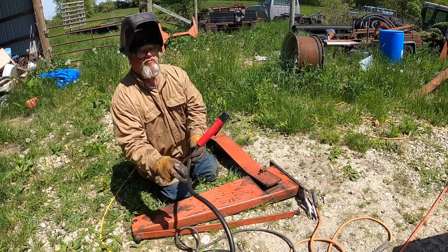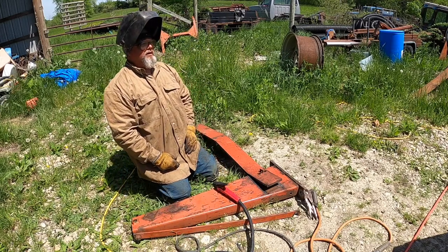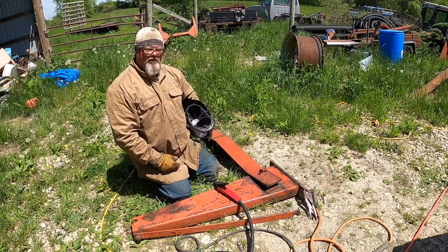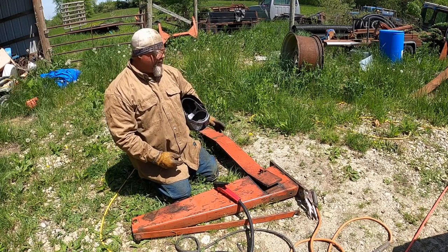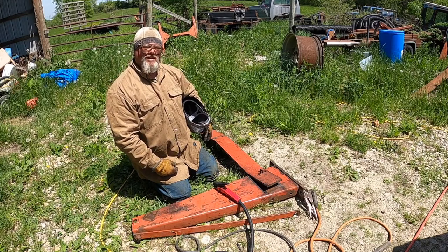There is a duty cycle on welding machines. Mine's 100 percent; some machines are only 60 percent and up, so you've got to be careful — you can only run that for like six minutes for every ten minutes.